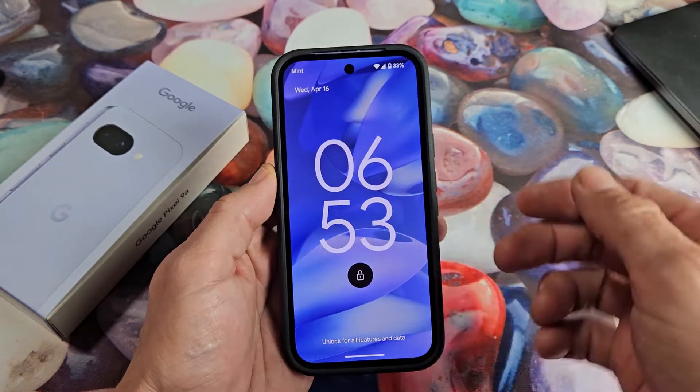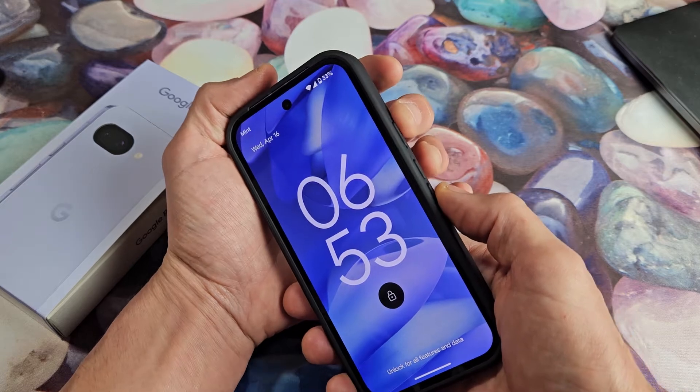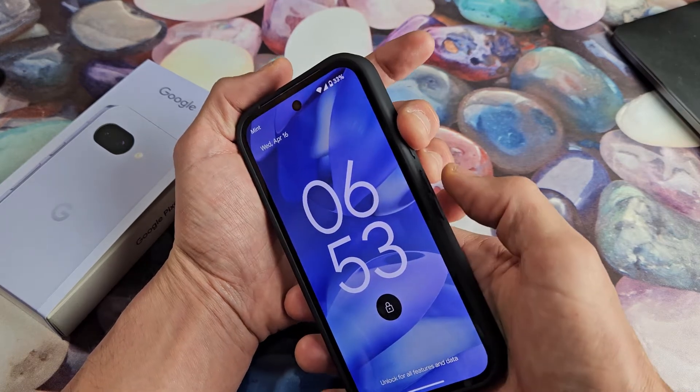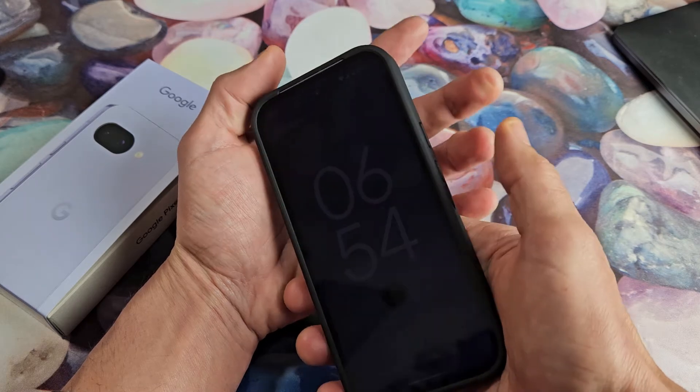So let's pretend that my screen here is black. What we want to do is hold two buttons — it's going to be the power button and the volume up. We're going to press and hold both buttons and just keep holding for 20 seconds and let go.